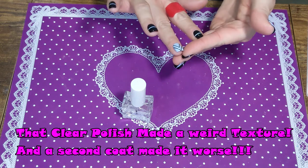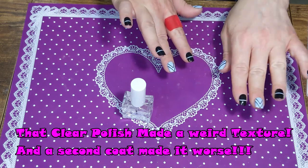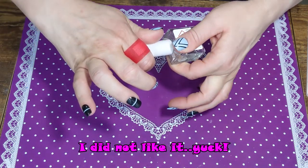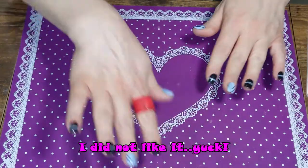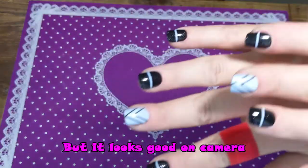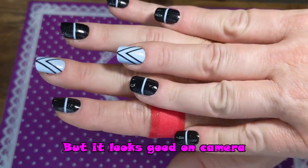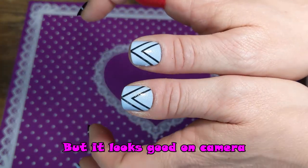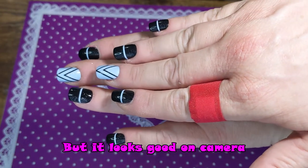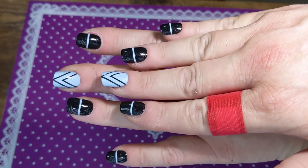Looks like it has texture to it - we'll see how it dries. I may do another coat after, but if I do I will let you know in my update. They're on, they feel on, they're pretty sturdy. I will see you in a couple seconds and give you an update.